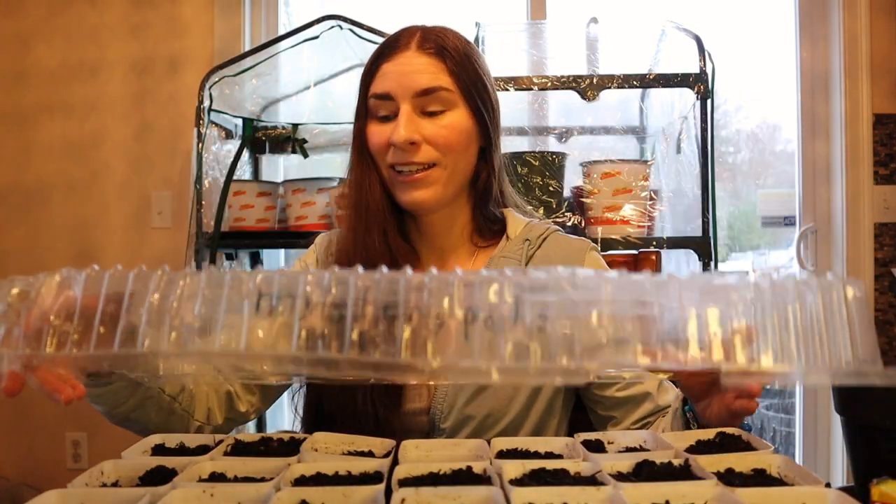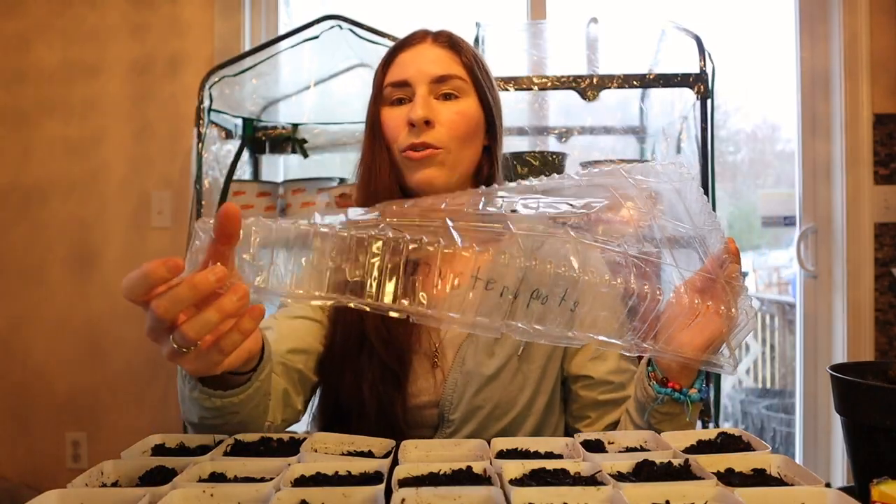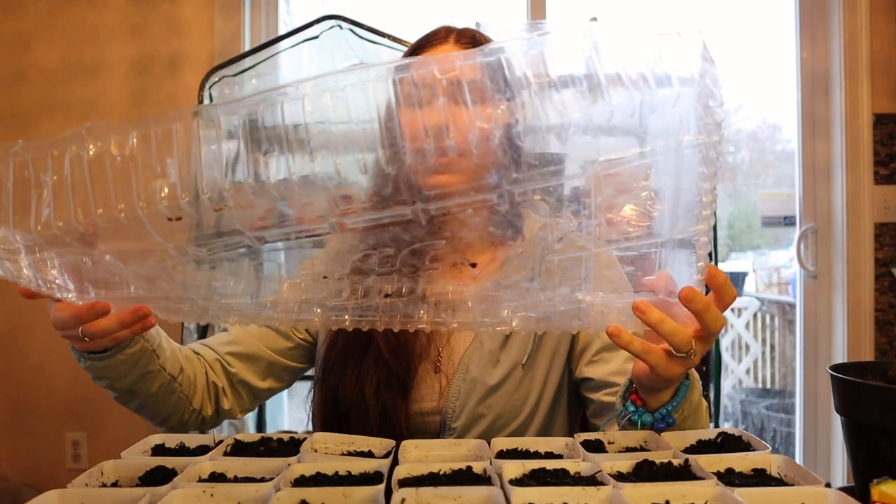The last supply item would be saran wrap or a plastic dome to cover your seeds. When you first start seeds, placing a plastic cover over them helps keep the moisture in to aid germination. You don't want the soil drying out while they're trying to germinate. Keep the cover on only until you start to see the little seedlings coming through — then take that cover off. Using saran wrap is quick and easy and you're only using it for a short period, a few days or weeks while waiting for germination.